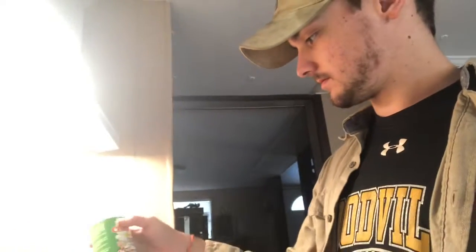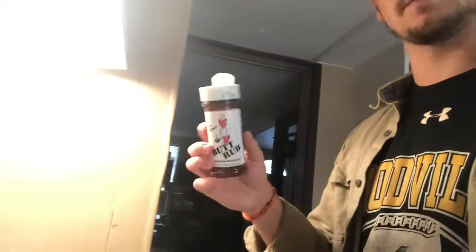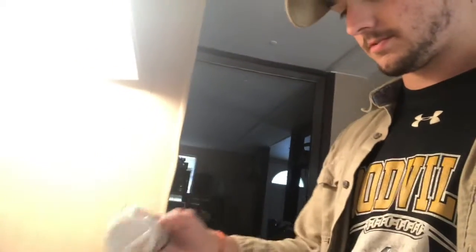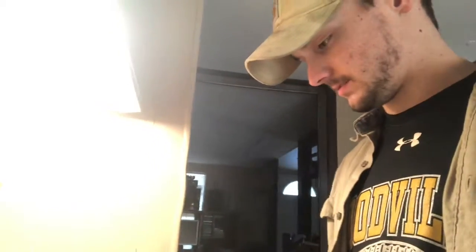I'll take Tony Chachere's original Creole seasoning and do the same thing with it. I use a lot of seasoning. Then I'll take some barbecue seasoning — it's more for barbecue, but it works on this too, just a little bit. Just dump a little bit on here. And then finally, just a little bit of garlic powder. Once I've got these seasoned, I'll just turn them over and do the same thing on the other side.